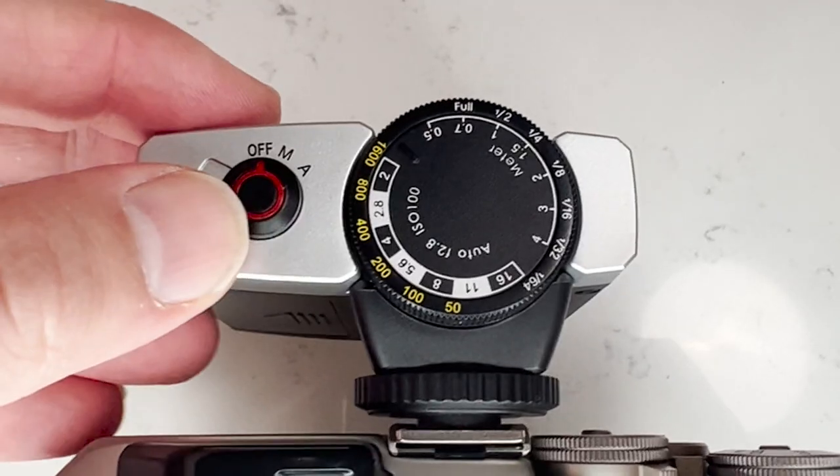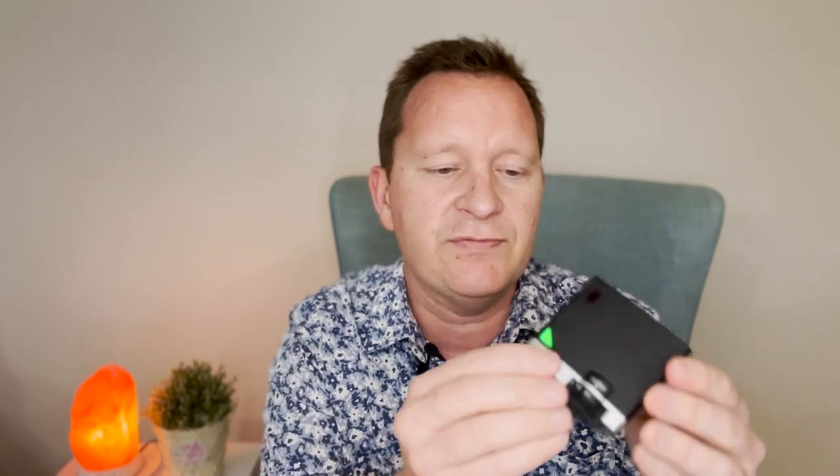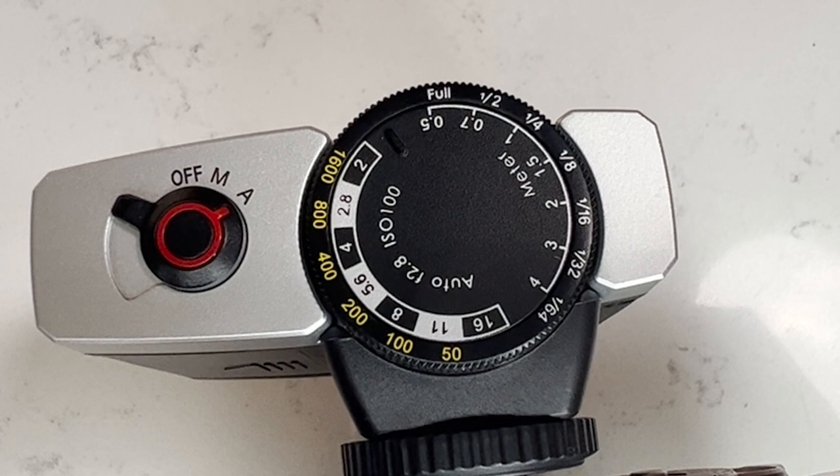On the back there's a switch that goes from off to manual to auto. On the top there's a little test light button to test the flash. On the back there are also two dials. The inner dial spins freely but it has no effect on flash output — it's just a reference guide or cheat sheet of suggested values for different combinations of ISO, aperture, distance and flash power.